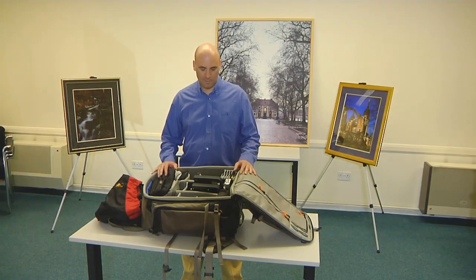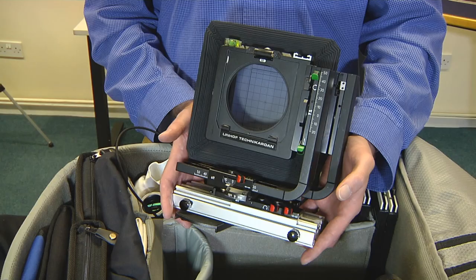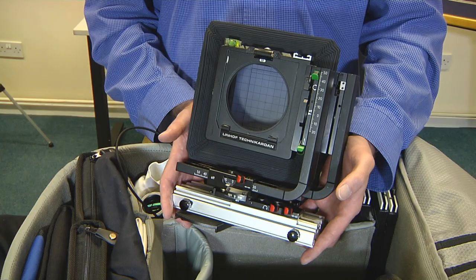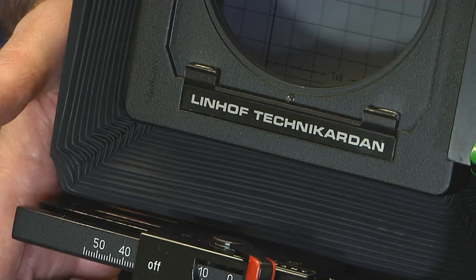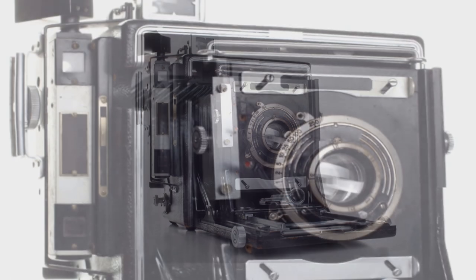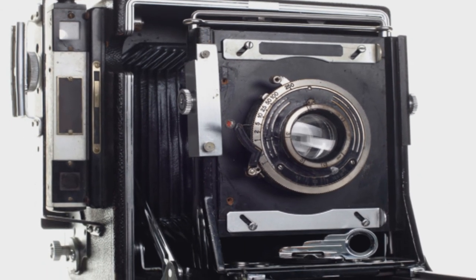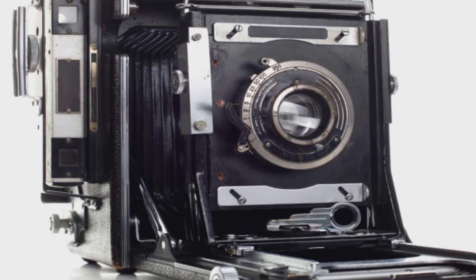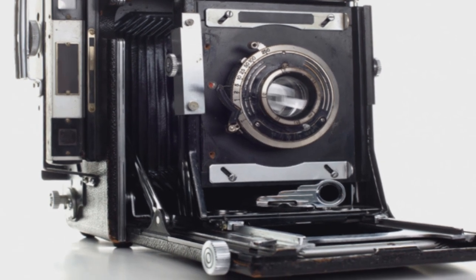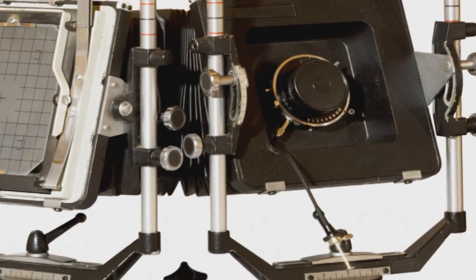A quick look inside the camera bag. The camera itself is a Linov Technicarton S45, a fairly unique camera that is fully folding with a telescopic monorail. This gives it many of the advantages of a drop bed camera that is often favoured by landscape photographers, which fold into a compact box for easy transportation, whilst maintaining a full range of optical movements found on monorail cameras that are often favoured by architectural and studio photographers.